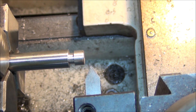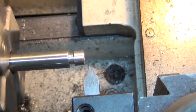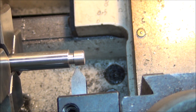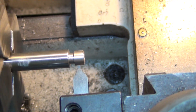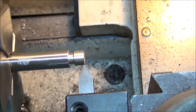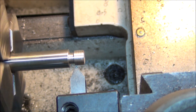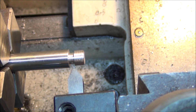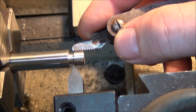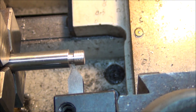We're all set up ready to go. I've got the lathe on the lower speed. Let's verify that that's alright.